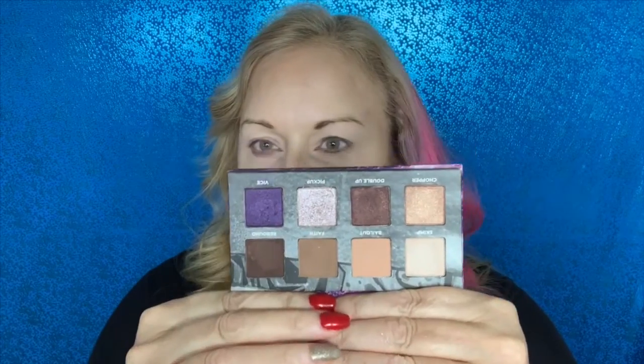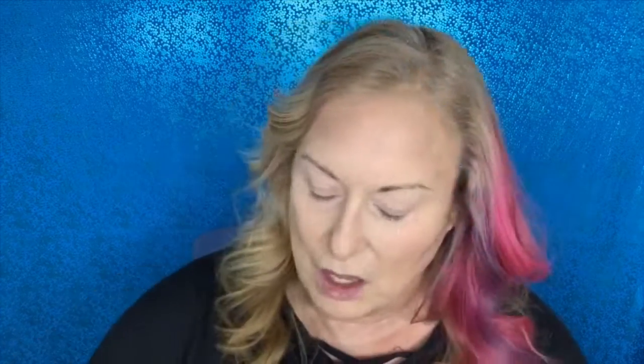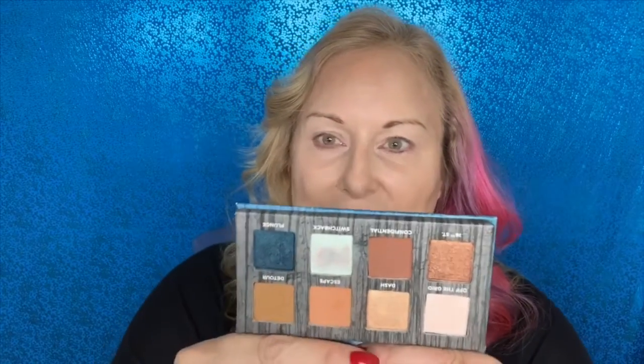For our eyes we're going to use the Urban Decay On The Run palette called Bailout. I think I'm going to need a backup — I've used this a couple of times. It has nice neutral brown colors, plus Vice and a really cool Pickup shade. Chopper was one of my first Urban Decay shadows — sin and chopper were my two first. These are $25, snack-size, great for a vacation. This one is Detour — I just did a get-ready-with-me on Detour, which has warmer browns.